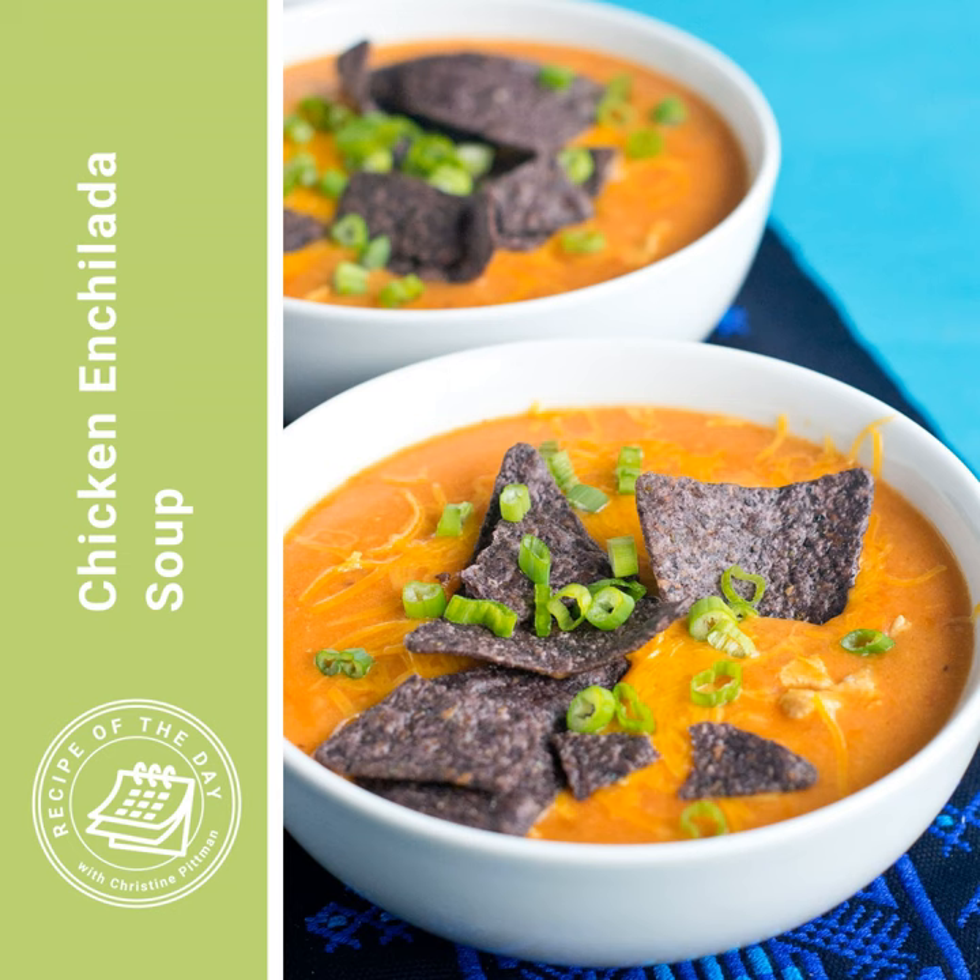While the onion is sautéing, you're going to chop up a chicken breast into one-half-inch cubes. You can instead use chicken thighs if you'd like, or you can use already cooked chicken breasts — this is a great place for pulled chicken leftovers or roast chicken leftovers. If you're going to use already cooked chicken, you would just add it towards the end of the recipe because it just needs to heat through, not cook. So if you're using already cooked chicken, chop that up now and set it aside for later.